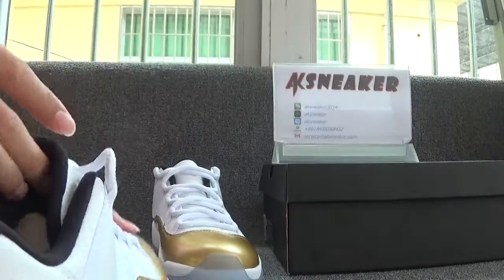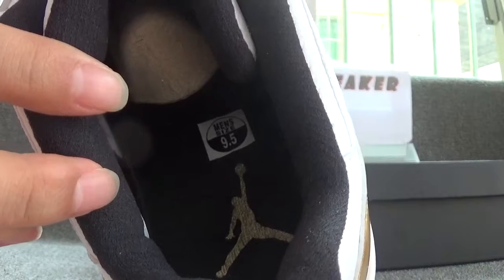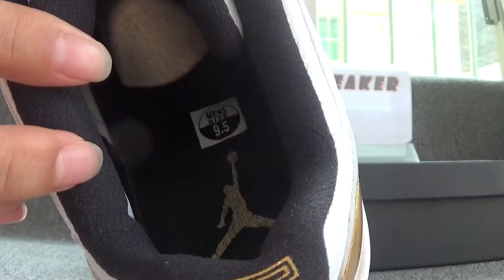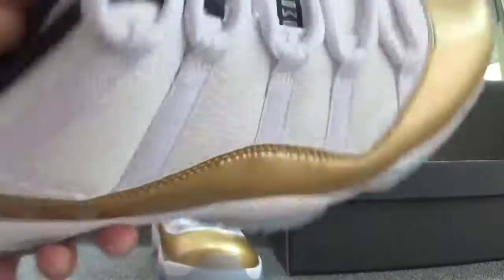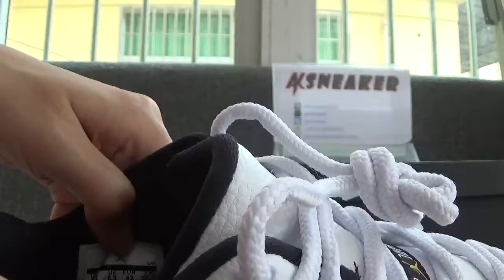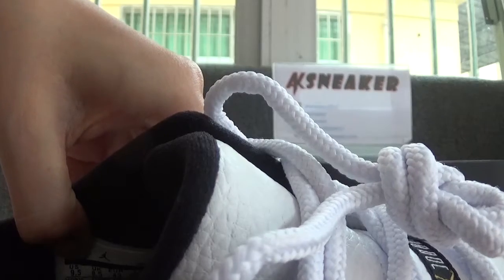Now let's check the inside of the shoes. You can see the shoes are with a black insole and you can see the side sticker. And also the golden Jumpman logo on the surface on the back of the shoes. Now let's check the size tag. You can catch the size of the shoes. The size of the shoes is 9.5.